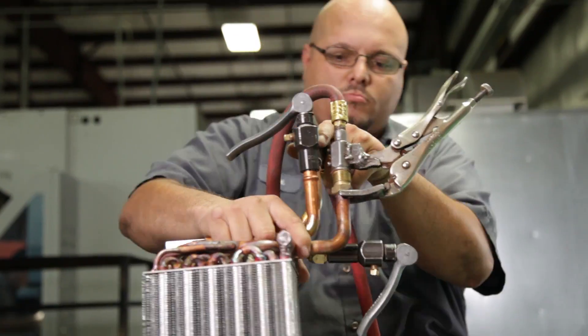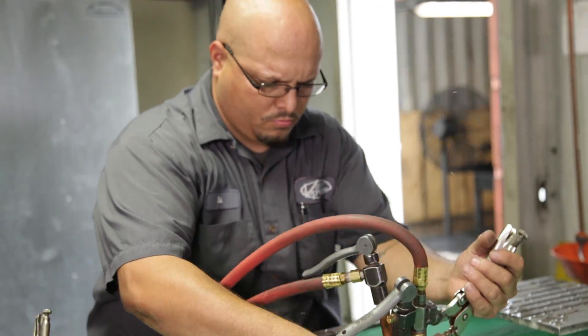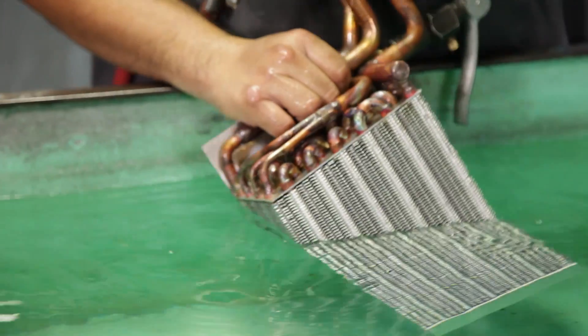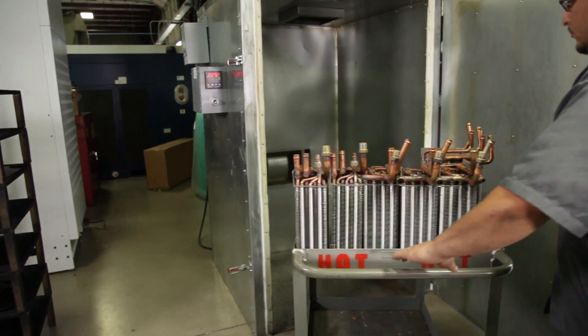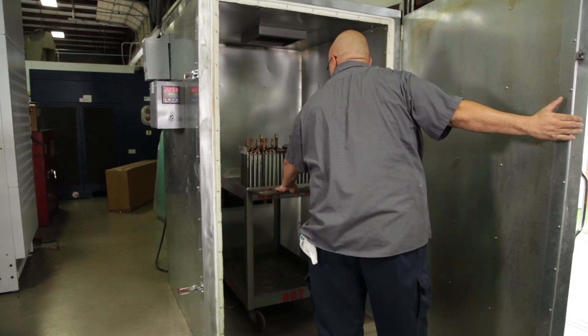After the coil is completed, we'll charge it with nitrogen and dunk it in our check tank to make sure there's no leaks. Any leaks are fixed, and the coil is recharged with nitrogen again. Once the coils have been final inspected, they're recharged and stored for a minimum of 24 hours.